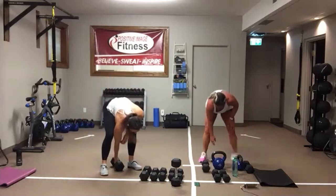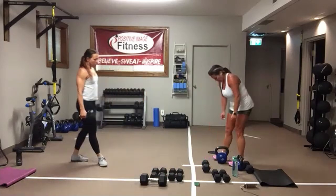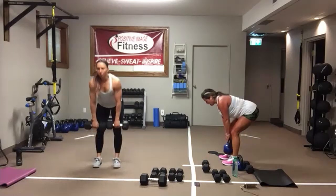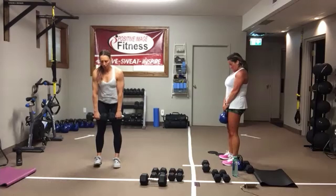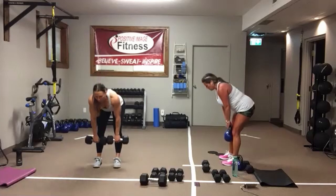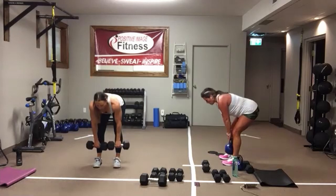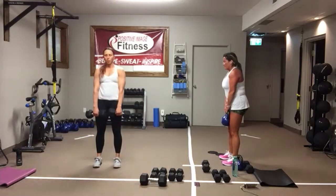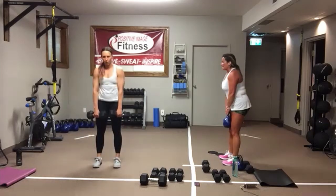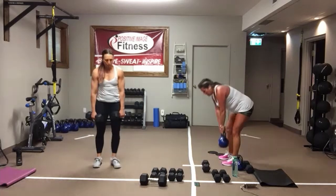Deadlifts. Push back into those heels, keep those shoulders back. Eyes are looking down on the floor, about two to three feet in front of you. Awesome job. Feel those hamstrings work. Keep that weight back in the heels all the way down. Drive those heels to the floor all the way up. And we're resting.